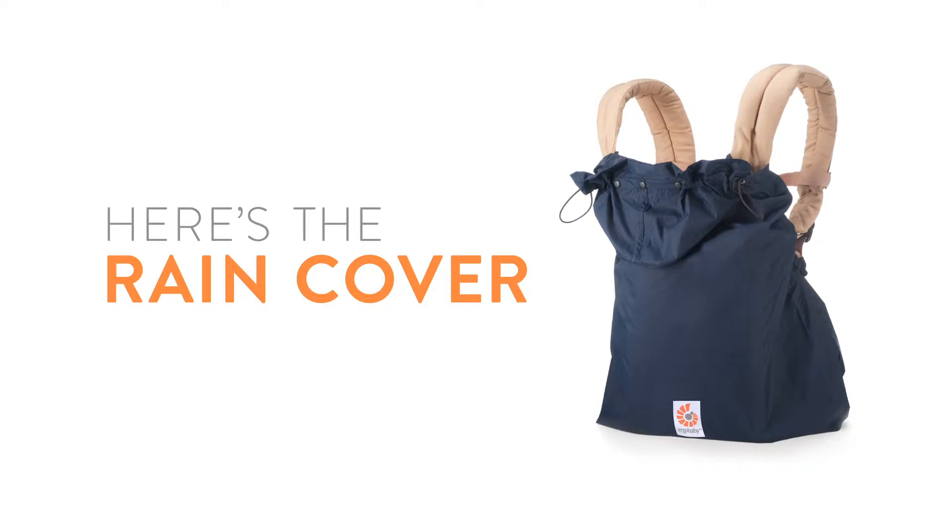Here's the Ergobaby rain cover. We hope you don't get caught in the rain, but if you do, or if you just like walking in the rain, this item is just what you and your child need.